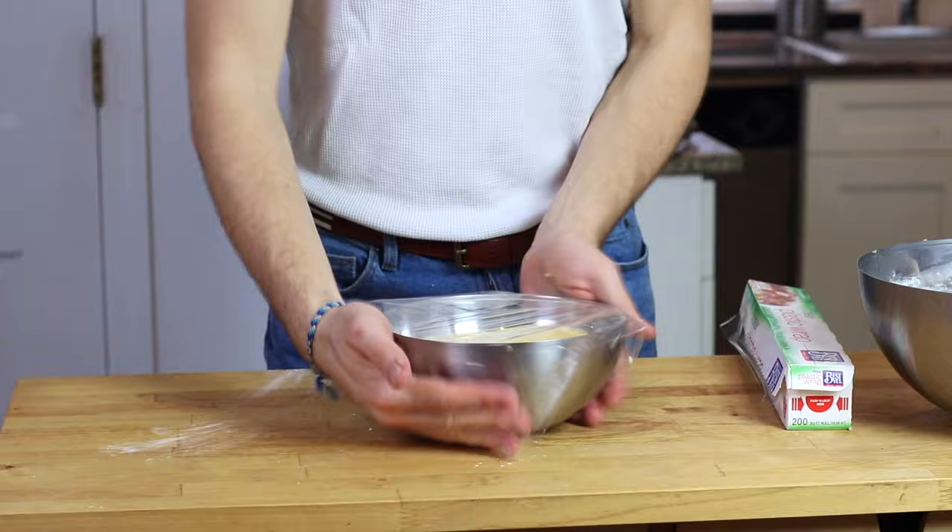My dough is looking fabulous, so now it is time to let it rest in the fridge for about three to four hours — overnight is even better — just to make sure that everything rests. In the meantime we can make the custard.